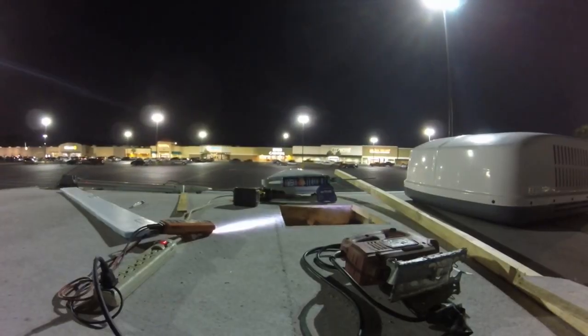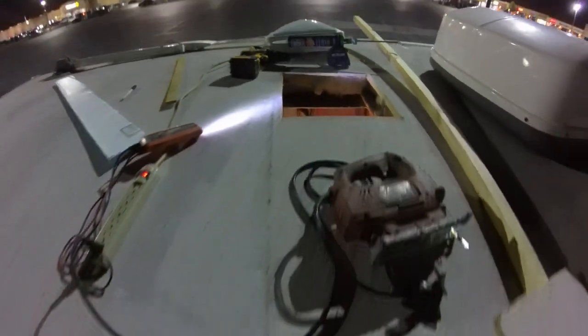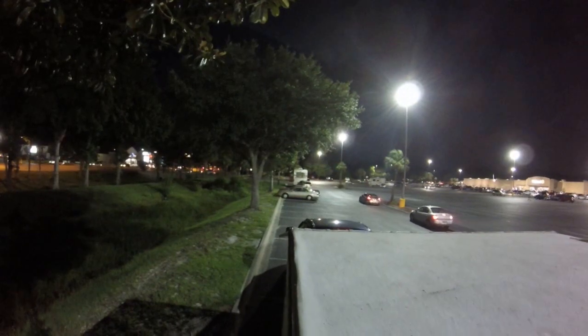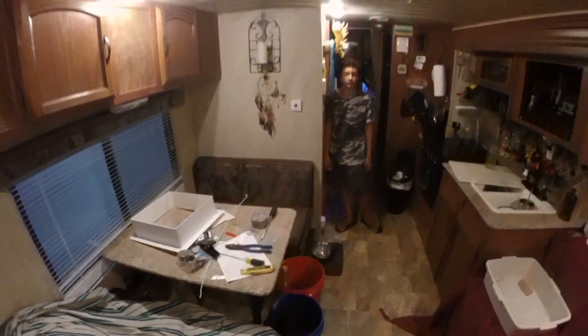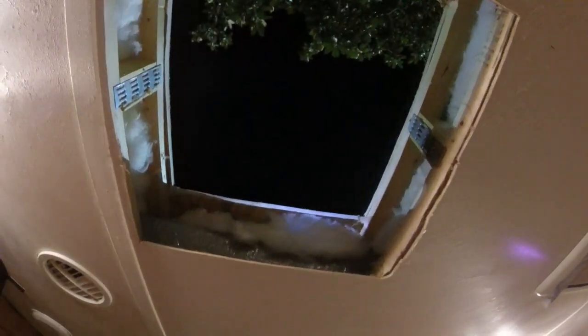Midnight work in the Walmart parking lot. There's the hole in the roof. There's a Class A down there — they're camping here for the night, got their slide-outs out and stuff. I've got the butyl tape out — I'm going to use that. I've got the Dicor up there and the hole — we can see space. Pretty sweet.